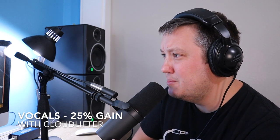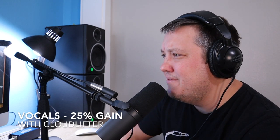So here's vocals at 25% gain with the Cloudlifter. The wide range frequency response of the SM7B preserves the natural beauty of the sound it captures. With its detailed audio profile, words may travel far, but they always arrive at their destination with quality and clarity intact.